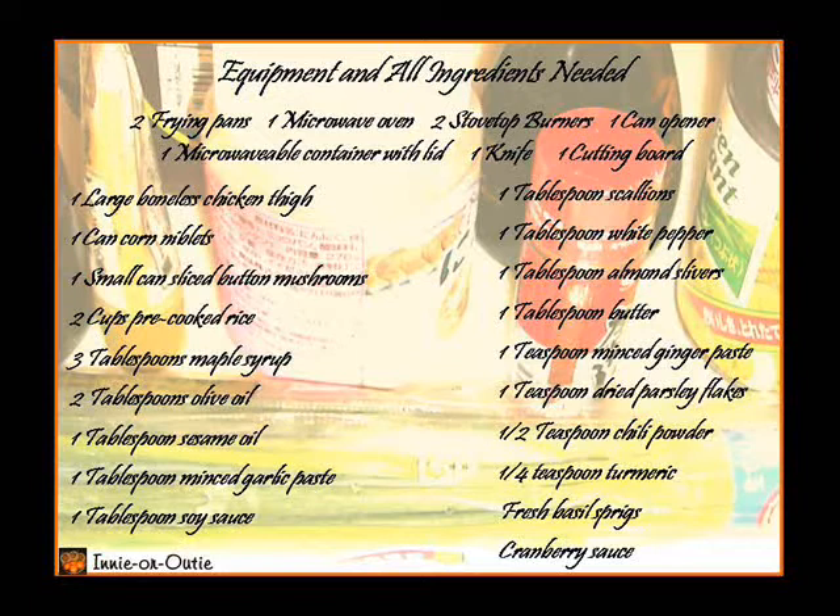1 tablespoon scallions, 1 tablespoon white pepper, 1 tablespoon almond slivers, 1 tablespoon butter, 1 teaspoon minced ginger paste, 1 teaspoon dried parsley flakes, 1 half teaspoon chili powder, 1 fourth teaspoon turmeric, fresh basil sprigs, cranberry sauce.